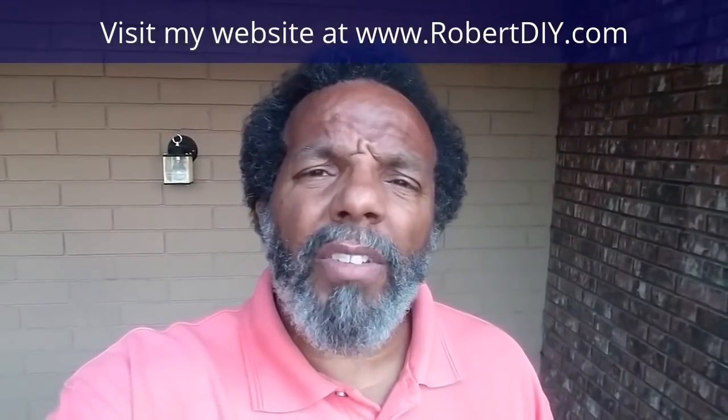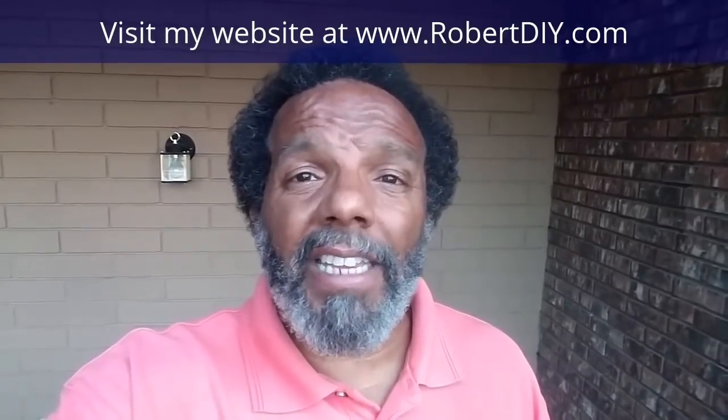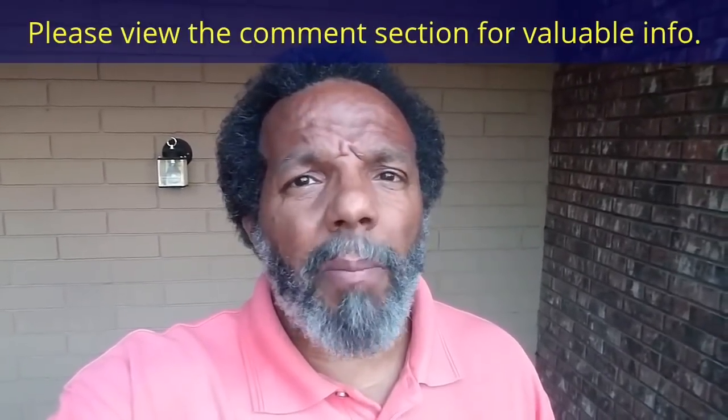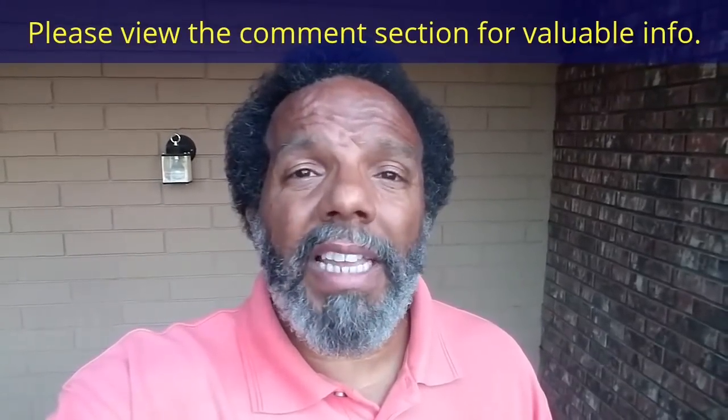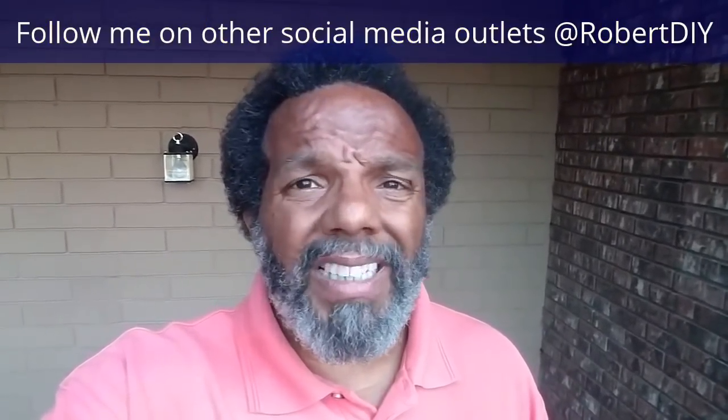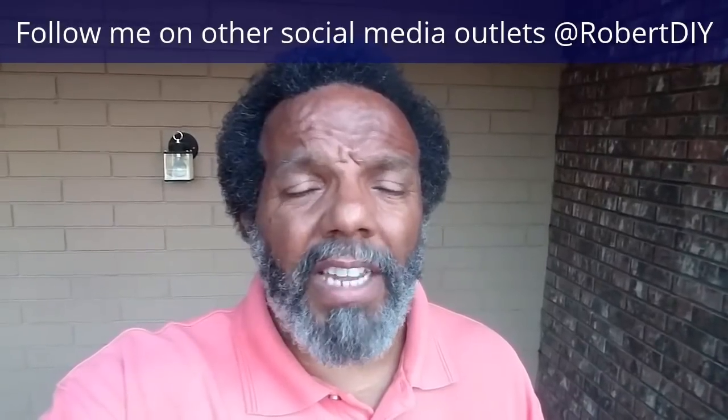Welcome to Hanging Out with Robert — that's me. This video is composed of things that I tinkered with throughout the day. For step-by-step detailed instructions of those tasks, you can click on the links in the comment section below. This video should contain tips and tricks of things I've learned throughout the year. I only plan on leaving this video posted for about 30 days. I hope you enjoy it.